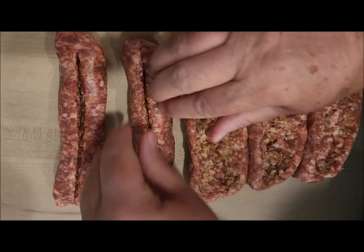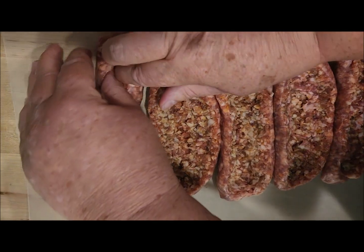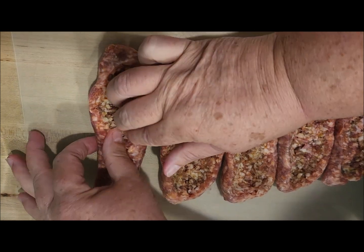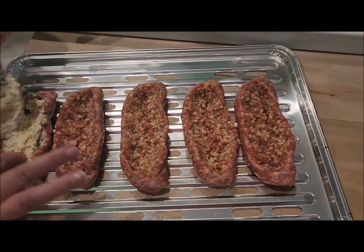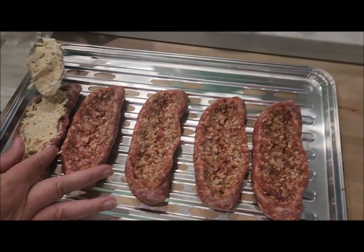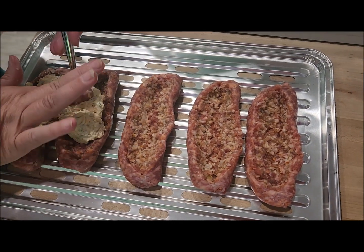Brenda's making the boats and we'll be stuffing them here shortly. We're using the Kingsford grill liners, which already have holes in them for the smoke. Now Brenda's stuffing them, so let her get these stuffed.